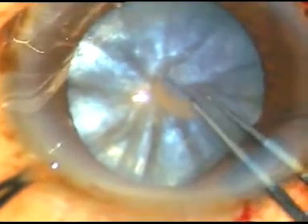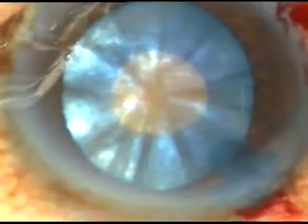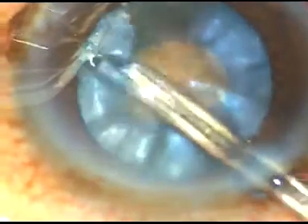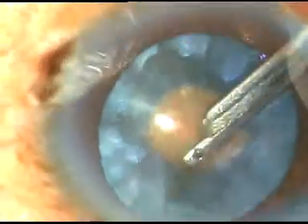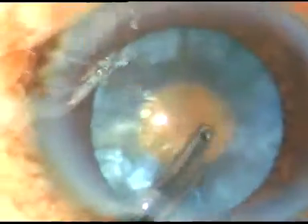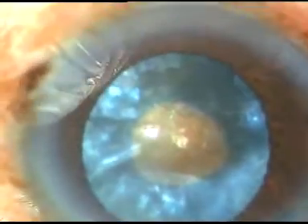A little bit of viscoelastic is removed and a very small rhexis is done. With a Simcoe cannula, some cortical lens matter is removed. The cortex is squeezed from the periphery to come out through this small opening at the center. You can use bimanual irrigation-aspiration for removal of cortical lens matter. The idea is to reduce the intralenticular pressure — when we remove the cortical matter like this, the intralenticular pressure is reduced drastically, and the shrew is tamed.